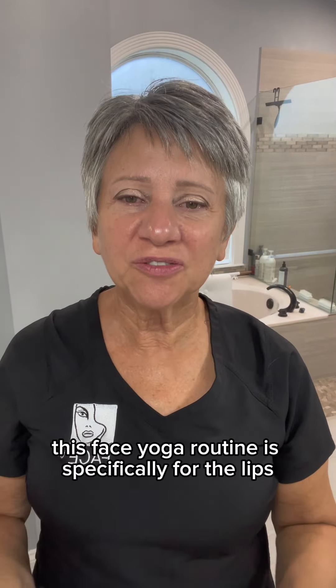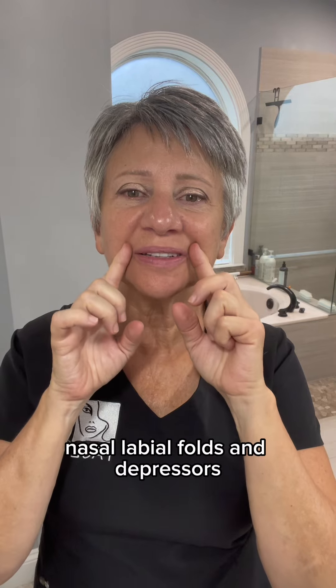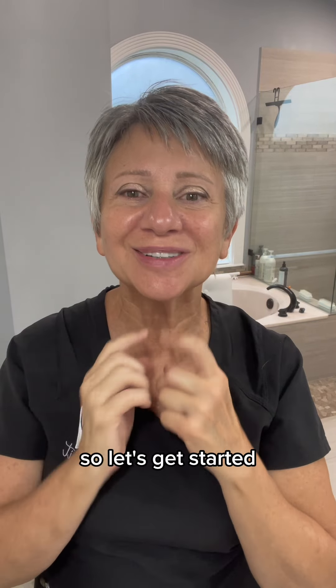Hi, it's Nikki. This face yoga routine is specifically for the lips, nasolabial folds, and depressors. So let's get started.